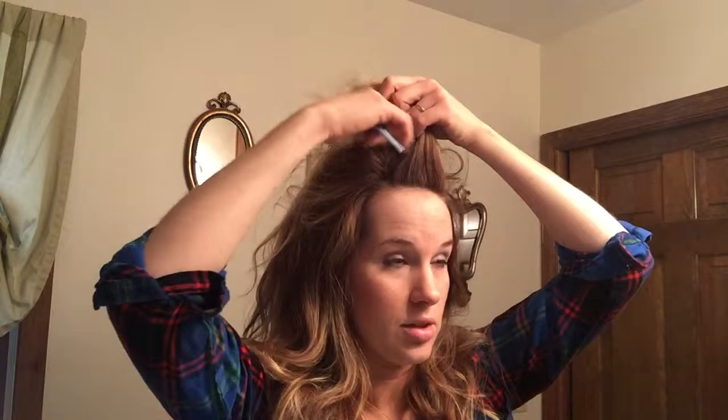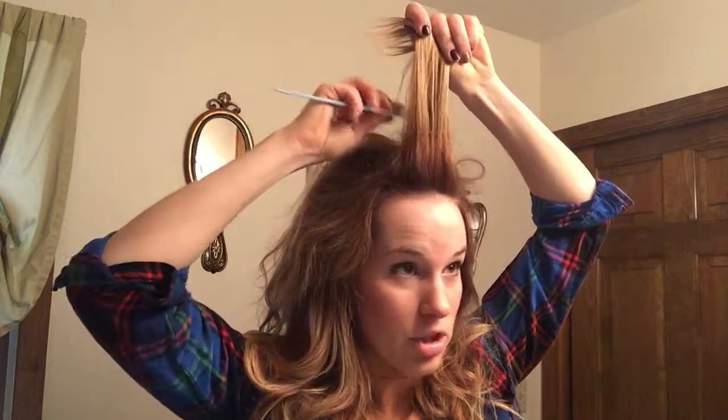The bigger the better because you're going to be smoothing it out. So this just kind of flopped — let's say you have that, it just flops like that. I'm just going to go back and take another smaller section and really make sure that front part is teased really well.